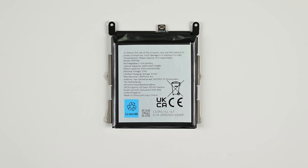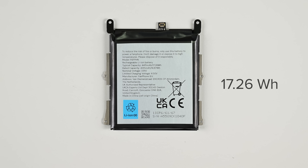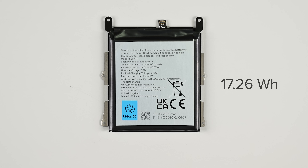With a typical capacity of 17.26 watt hours, the battery is glued to a thin strip of metal designed to be light in weight and resource consumption, while sturdy enough to protect the lithium-ion pouch from unintended impact.